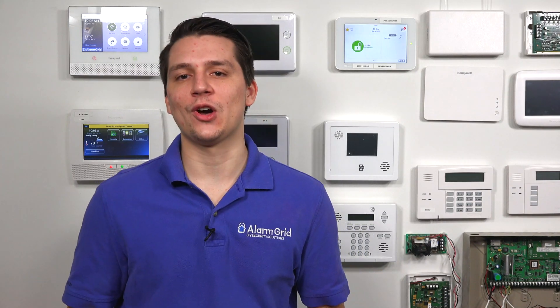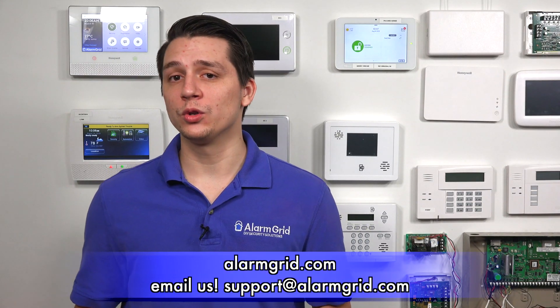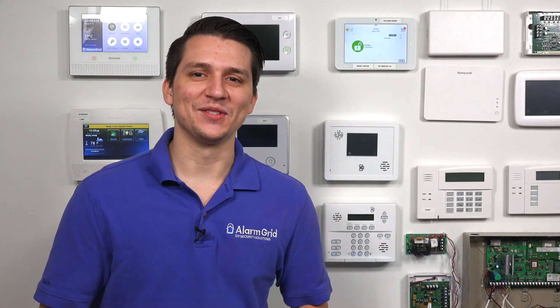That is how you set up automation on the Qolsys IQ Panel 2 Plus. If you have any questions about the Qolsys IQ Panel 2 Plus or alarm systems in general, please contact us at support@alarmgrid.com or visit our website at alarmgrid.com. If you found this video helpful, please like and subscribe, and click the bell icon for notifications on future videos. This is Jarrett with Alarm Grid — have yourself a great day.